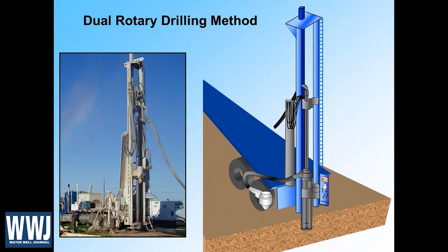With a dual rotary rig, if you look at the image on the right, you'll see that we're advancing the casing. It has carbide inserts at the base so it can be rotated. We have a rotating head that can spin the casing into the ground, and within it is another drill pipe. This is a threaded drill pipe so it turns to the right so everything stays screwed together. The casing is welded so it can rotate to the right or to the left, which provides some versatility.